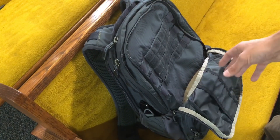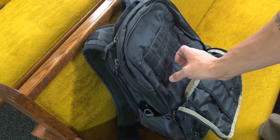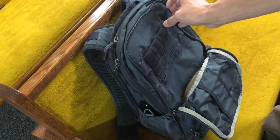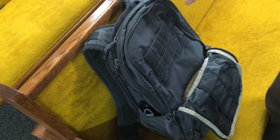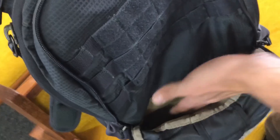Moving on to the middle compartment of the bag — this is the MOLLE section where you can put anything you want. You can have MOLLE attachments for your tourniquets, flashlights, extra magazines, whatever it needs to be. And then it goes further down into the bag where you can mount Tatagami or any kind of Velcro products you want. This goes all the way down to the bottom, so it's a good amount of space.